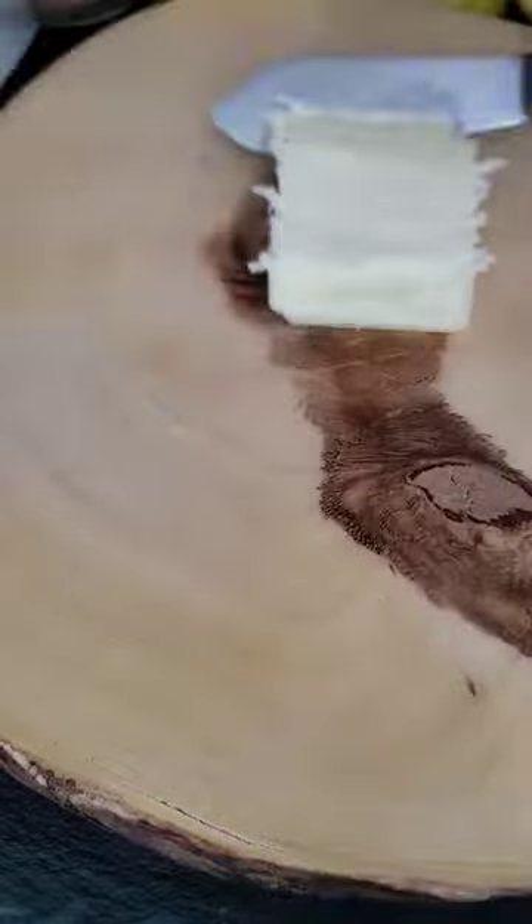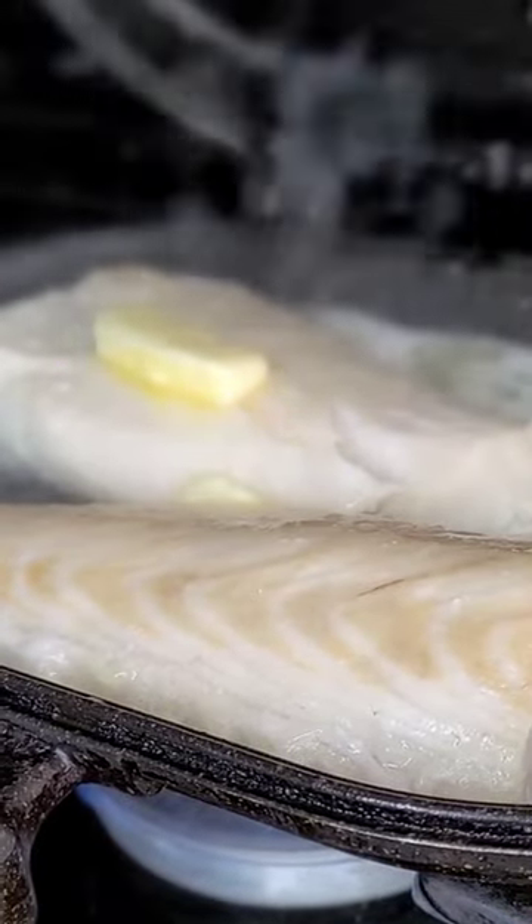First, cut your lemon and open the fish. Put the oil and grill it, and add the butter on top of the fish. Let it broil for one minute, then put the lemon juice and add your pepper and garlic.